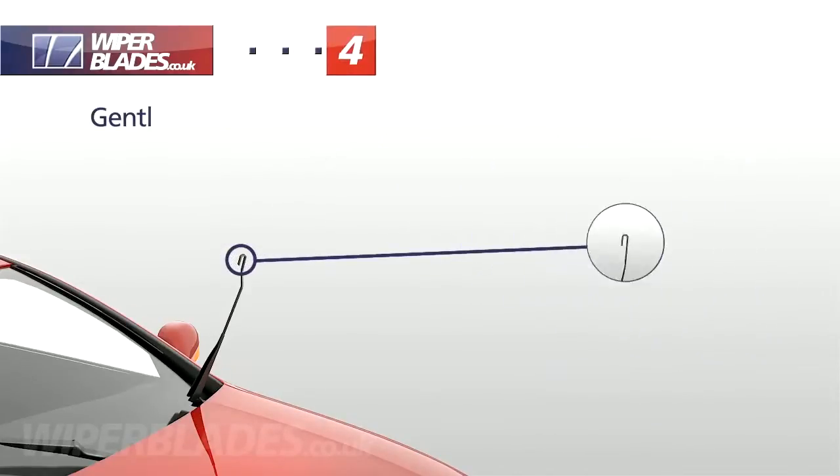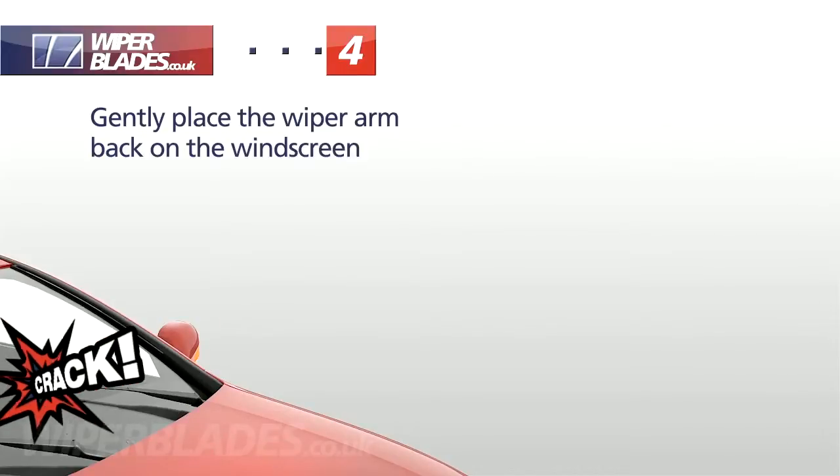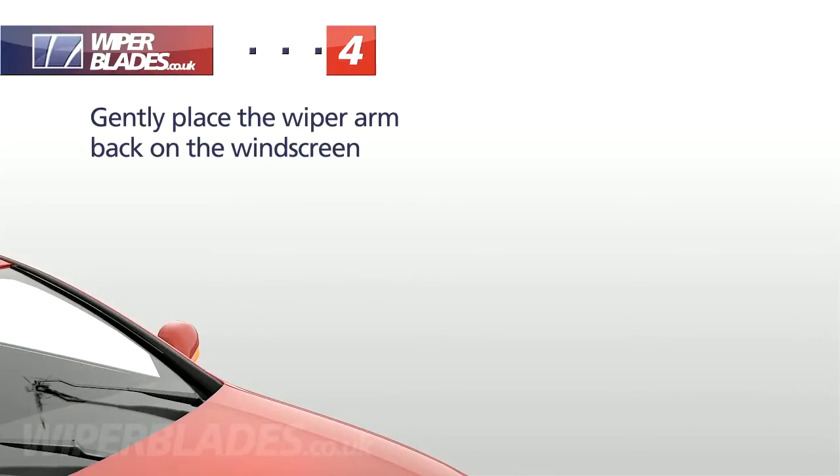We recommend that you don't leave the arm in the upright position as it can spring back and cause damage. Instead, gently place the wiper arm against the windscreen as you prepare to install your new wiper blade.